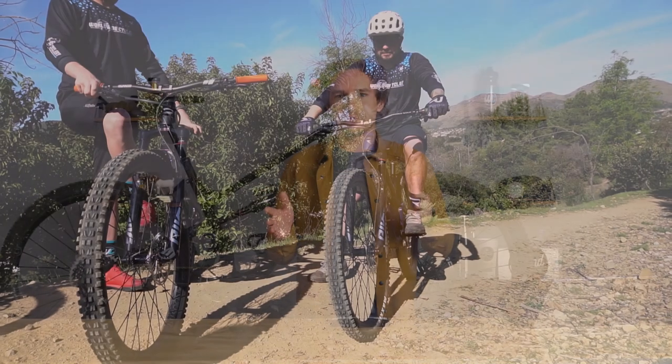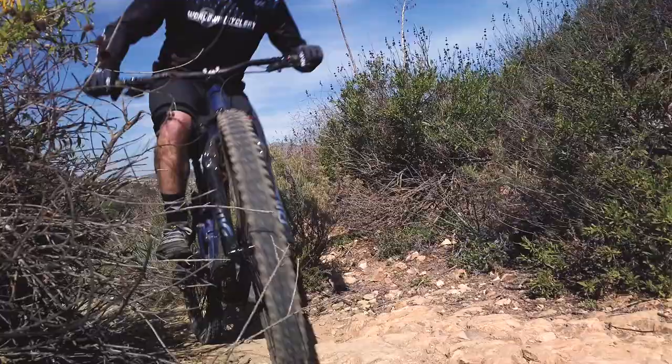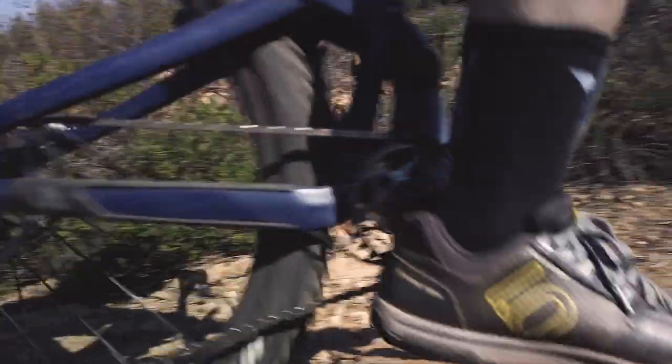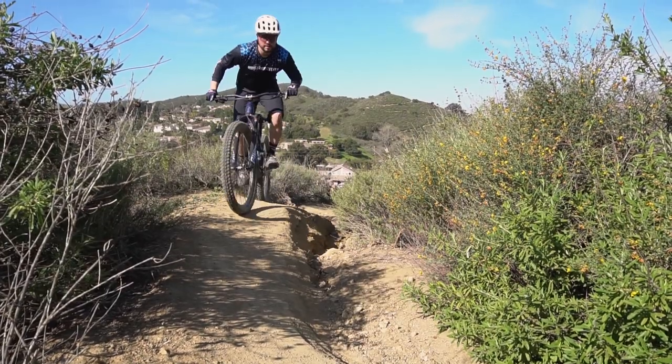Now they head out on the trail to get some average and novice mountain biker opinions. A few staff members have been riding the oval chainrings for a couple of weeks — Absolute Black recommends going through a getting-used-to period. They'll put riders on the same section of trail, on the same bike, swapping back and forth between a round ring and an oval ring. Michael has been riding mountain bikes for a long time but has never ridden an oval ring, so his immediate first impressions will also be captured.